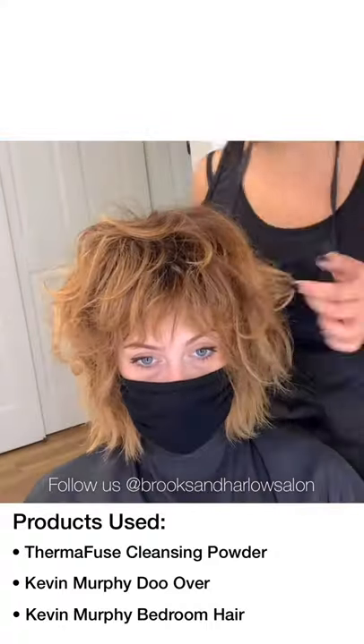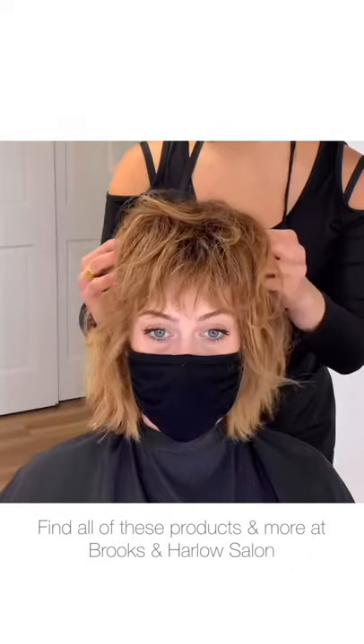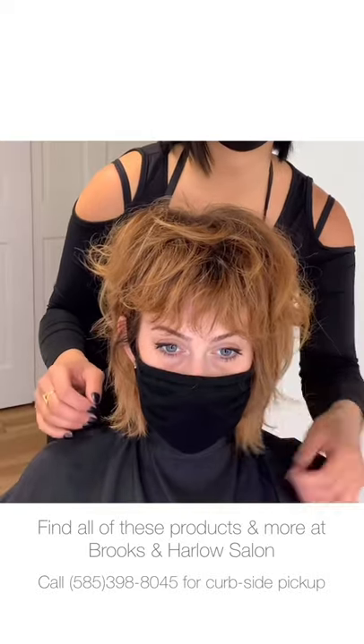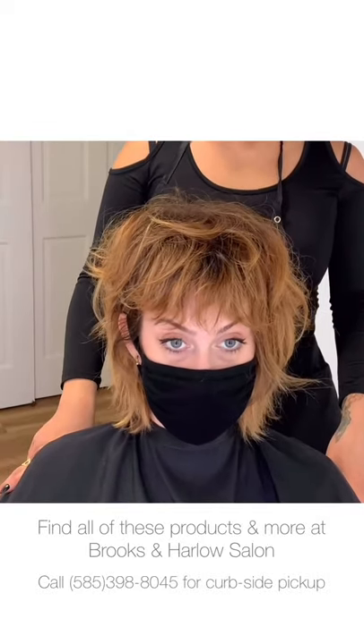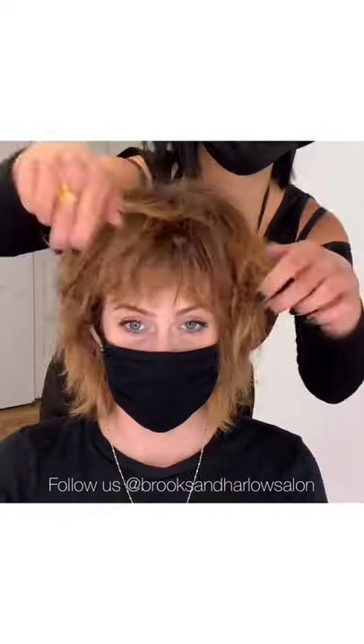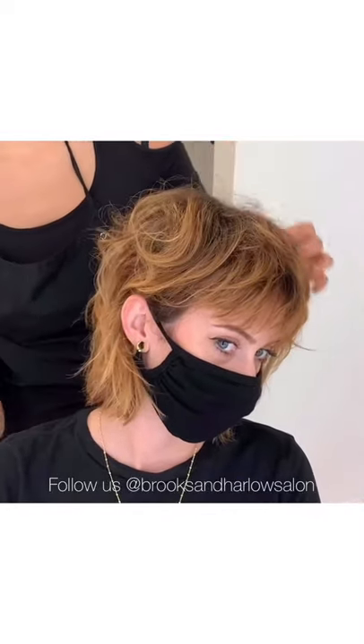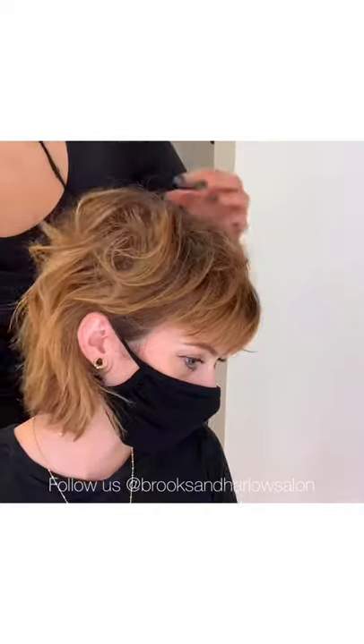Once you have all of your products in, have fun with it. The modern shag is a really cool look — it's piecey and playful, lets some pieces flip out and wing out. It's totally okay if not everything is perfectly in place. In fact, I think it looks better if it's a little more deconstructed and there's a little more organized chaos going on in the hair.